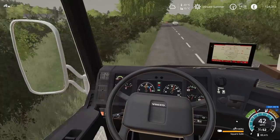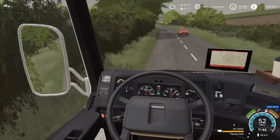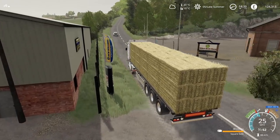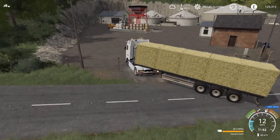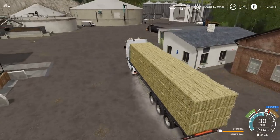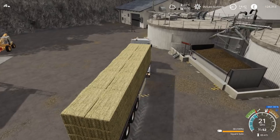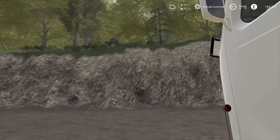Let's go over to the BGA and make some more money. In the previous episode I made a fair bit from the first trailer load — it was actually very impressive. There are two ways into here; I tend to go this way, it just seems to be much easier, but you can go through the other entrance. I think if I park it in the position I was in before, that would be absolutely fine.